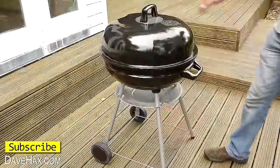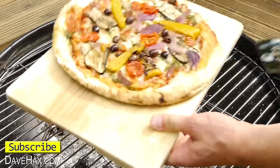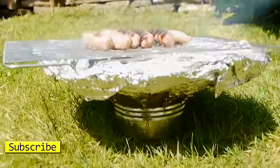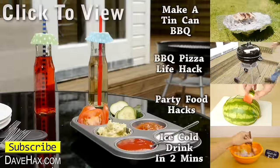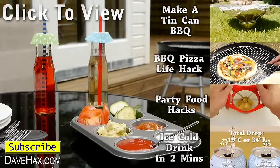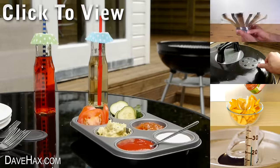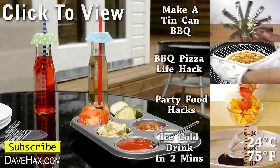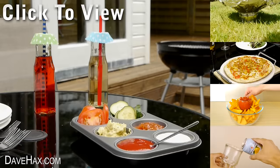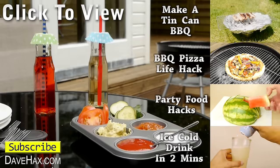I hope you've enjoyed watching this video. If you want to see how to barbecue a pizza, or how to make a makeshift barbecue out of a tin can, you can click on the links on the right hand side or take a look at my YouTube channel page. Stay safe, have fun, and as always, thanks for watching. Bye!